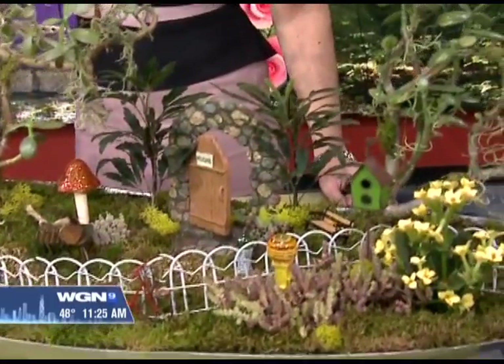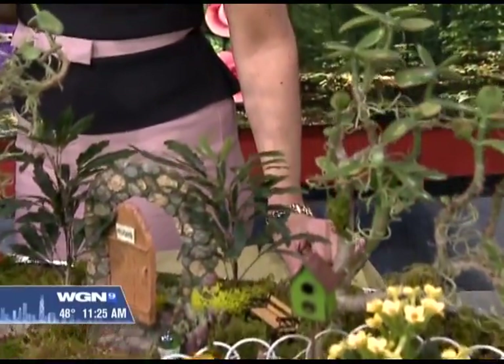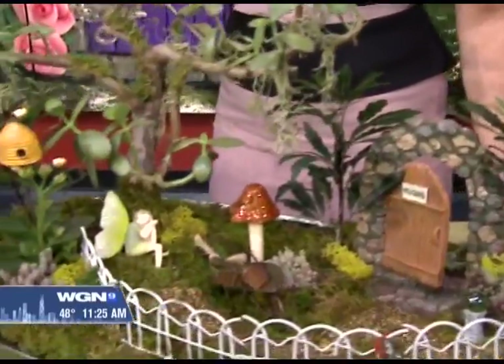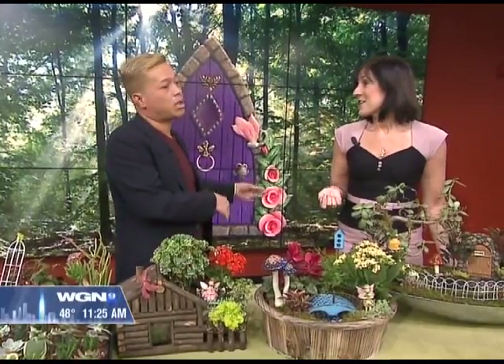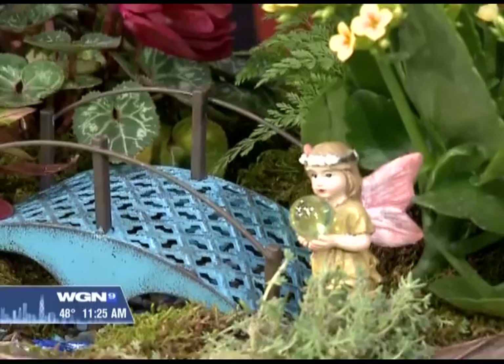Both. The only reason why I recommend having the containerized version in these smaller areas is that they're mobile. You can use them as a table centerpiece. You can bring them out in the summer, bring them in during the winter, and enjoy learning throughout the season. And they're such a conversation starter because they're so interesting.